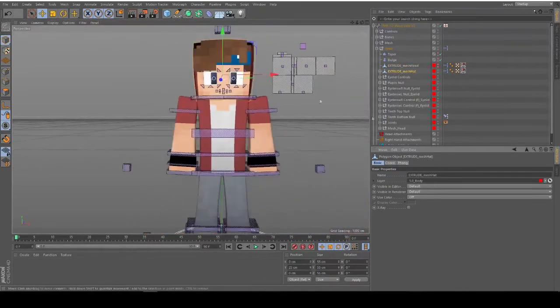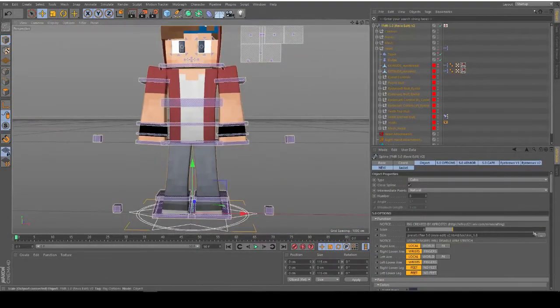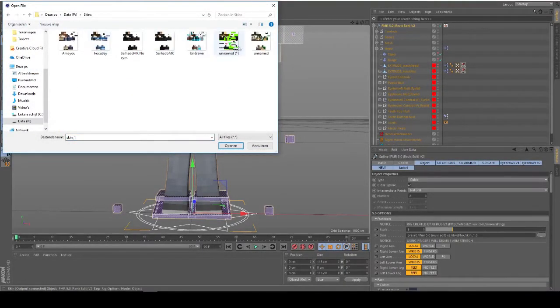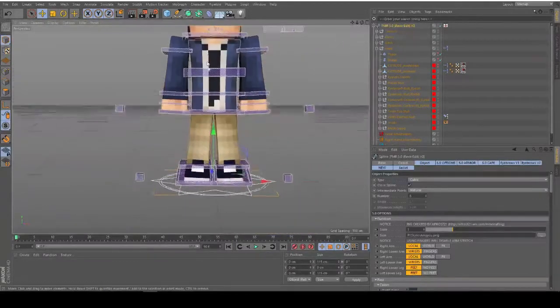What we're going to do first is give this rig another skin - a different skin. Let's go to find my skins. What's a nice skin to work with right now? I'll just use this one - I think it's a nice skin.